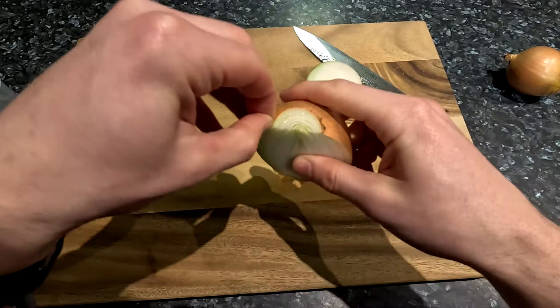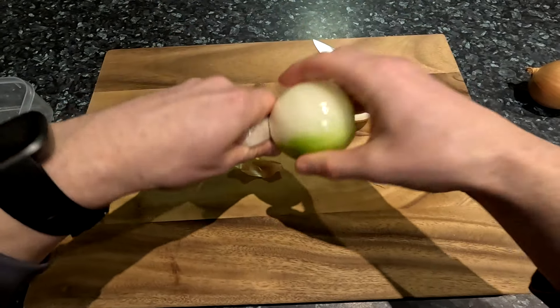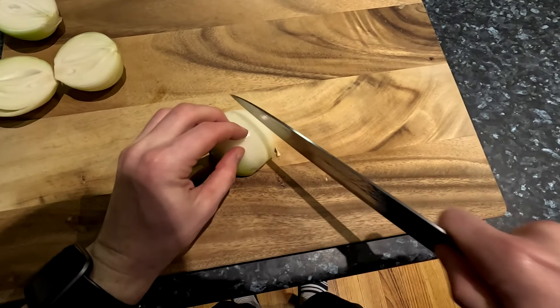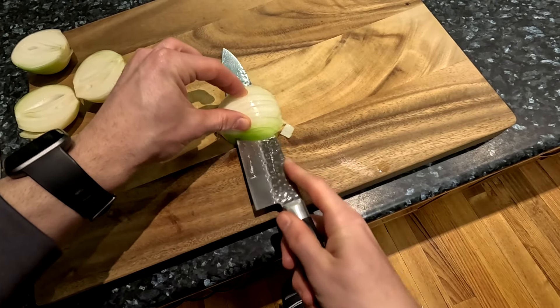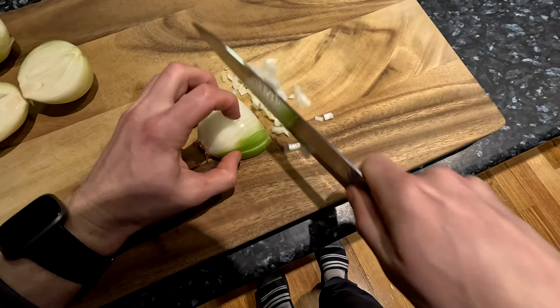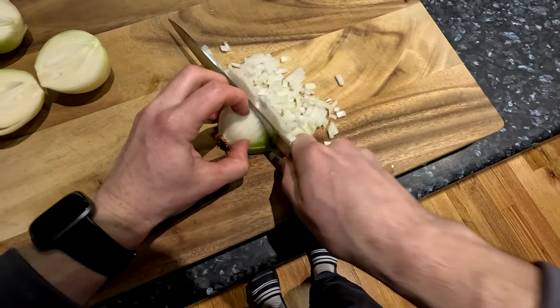Then cut the onion in half from stem to root. Peel the skin from each half. Lay each half flat on the cutting board and make multiple vertical cuts, but not cutting all the way to the other end so that it stays attached. Then make a horizontal cut through the middle of the onion. Slice the onion in the opposite direction to the first vertical cuts we made and you should have some finely diced pieces.